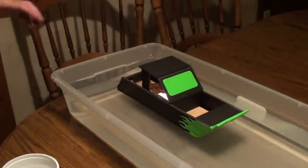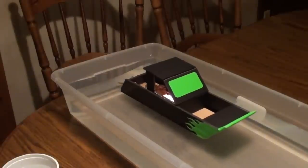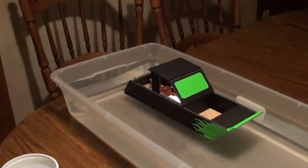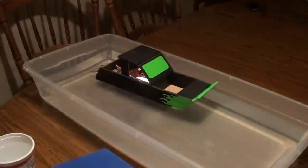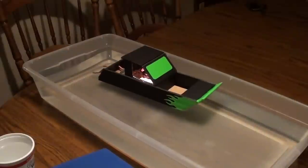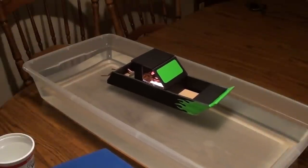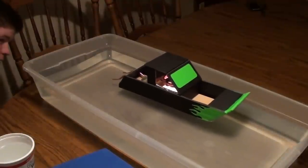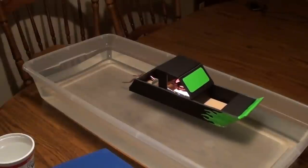With the boat against the back wall and nothing touching it, it should sit motionless — the only way it will move forward is if the steam power actually works. It looks like it's moving! It's actually pumping forward. You can see the boat pulsing like it wants to move. There it goes — it's working! It's starting to pump. The steam engine is working really well.